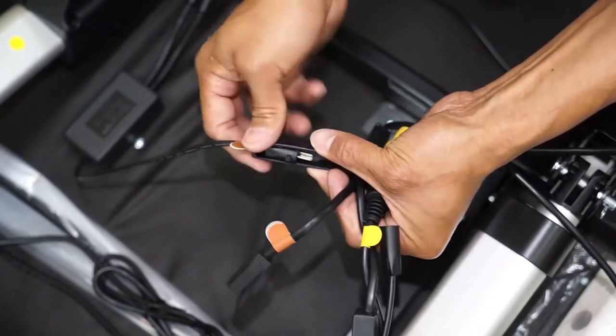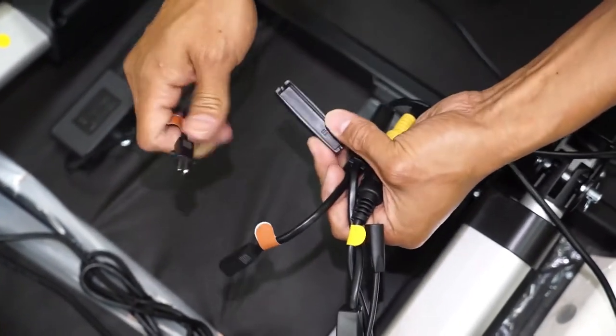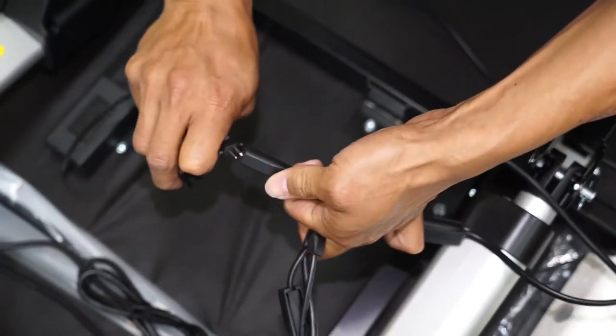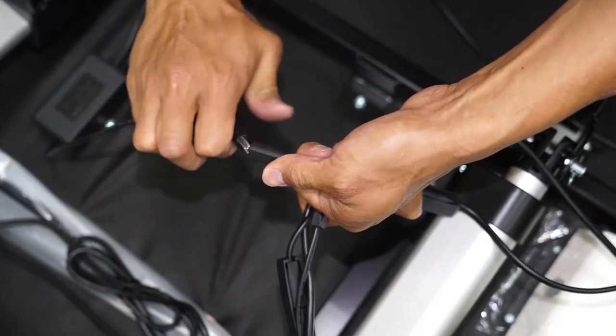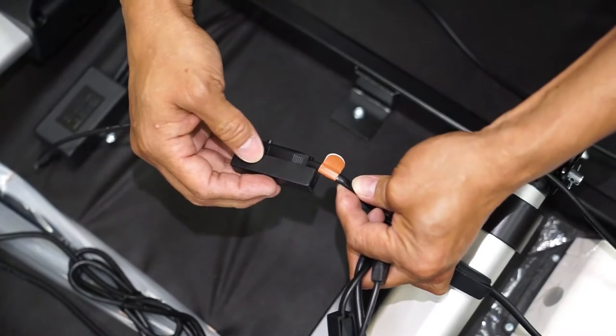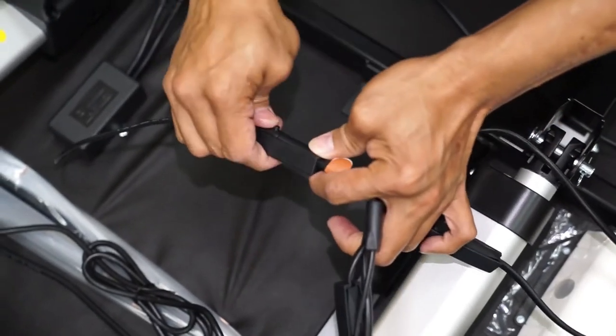Now locate the two cords that have a brown sticker on each of them. One runs from the USB controller and the other is from the orange motor. Remove the protective sheath and connect the two brown wires, then replace the protective sheath over the connection.